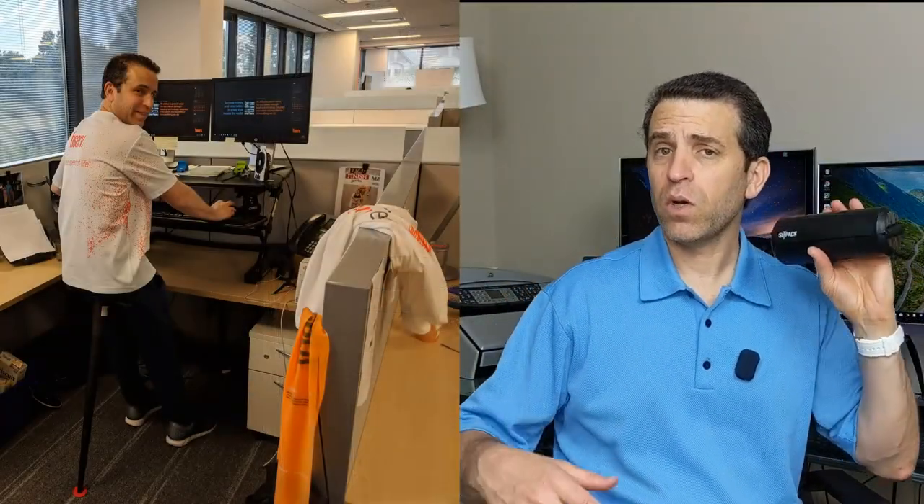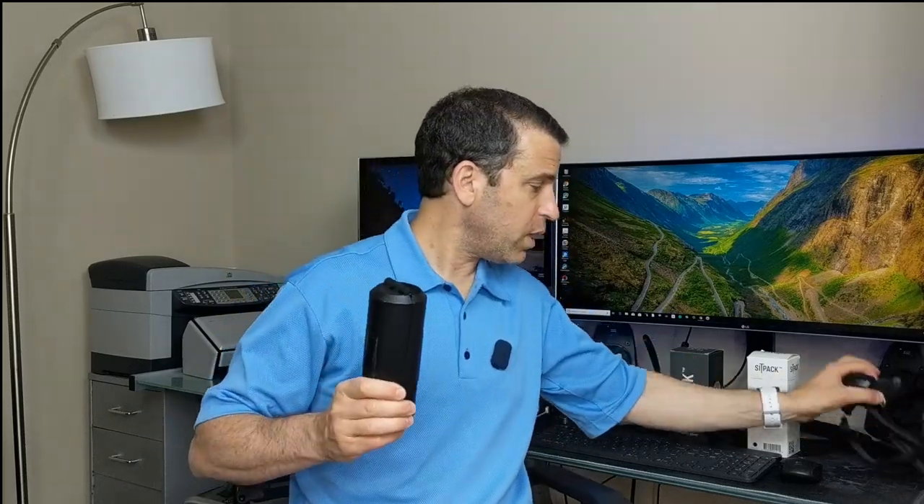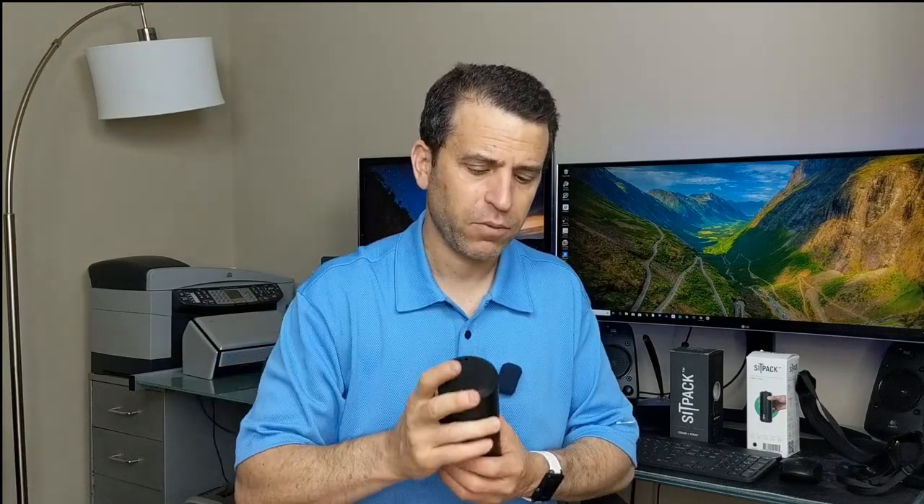One of the ways I'm using it — as you can see here I have a stand-up desk at work, so sometimes I'm standing and sometimes I'm using this to lean against. As you saw in the video, I was also using this cover and strap, which is sold separately. Currently it is not available — they're out of stock. As soon as it is, I'll make sure to put a link in the video, so be sure to check back. In the meantime, you can certainly order the Sit Pack. Make sure to click on the link because this is the official Sit Pack — I know there are probably copycats out there, so be sure to get the original.